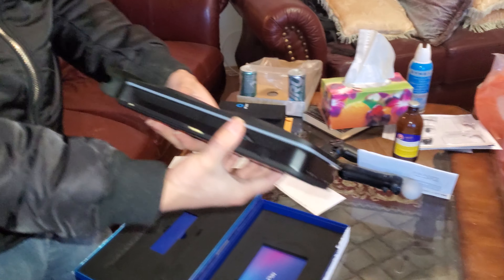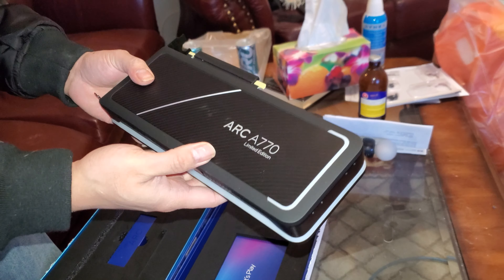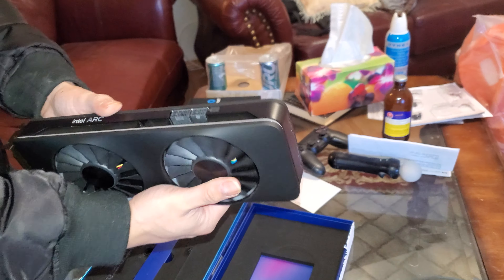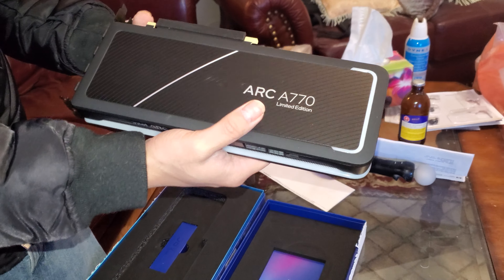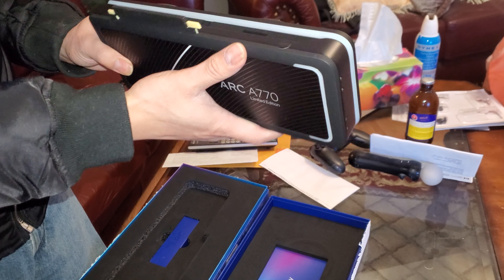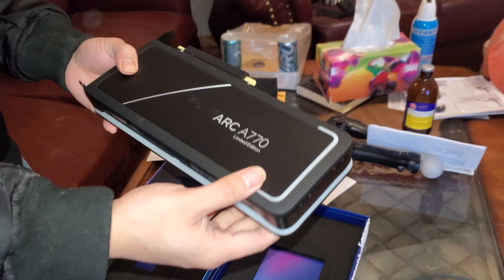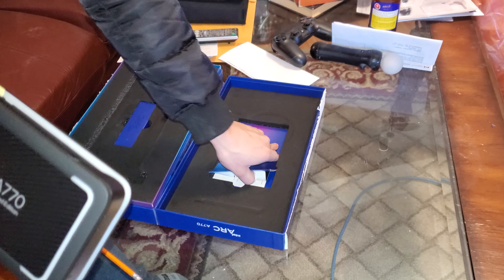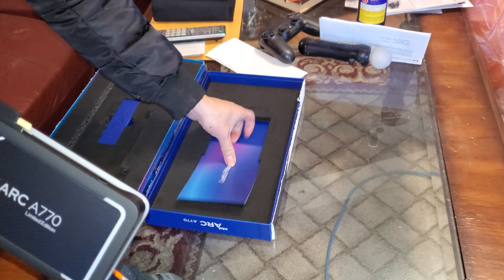Oh that looks nice — has a back plate, has two fans. This looks like an Intel actual, like original model. But yeah, then there's a box, whatever it looks like.